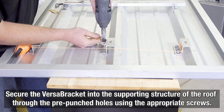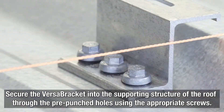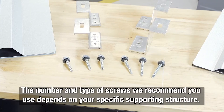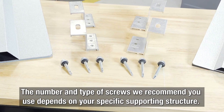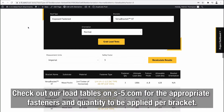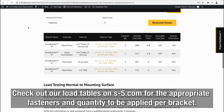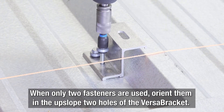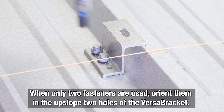Now secure the Versabracket into the supporting structure of the roof through the pre-punched holes with the appropriate screws for your structure. The number and type of screws we recommend depends on your specific supporting structure, so check out our load test tables for the appropriate fasteners and quantity to be applied per bracket. When only two fasteners are used, orient them in the upslope two holes of the Versabracket.